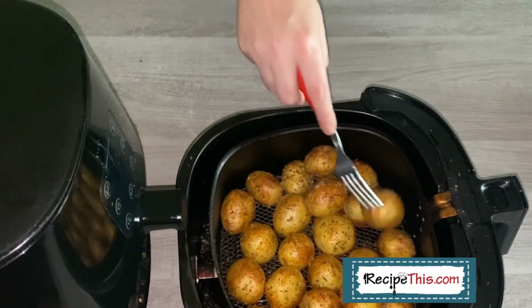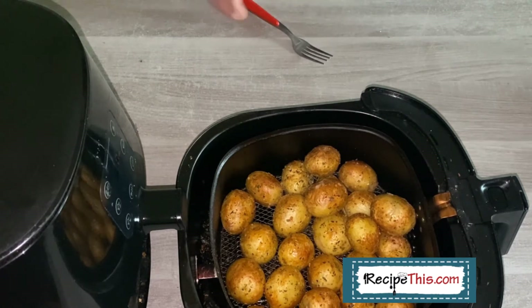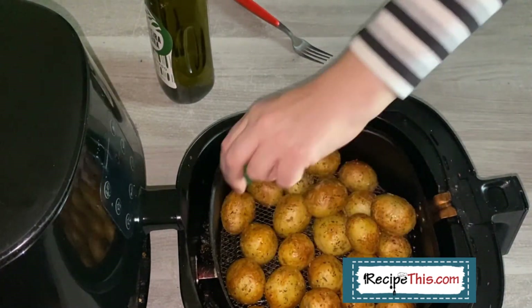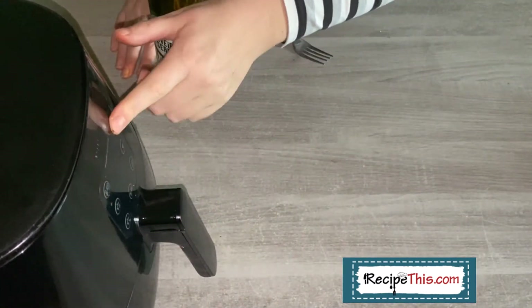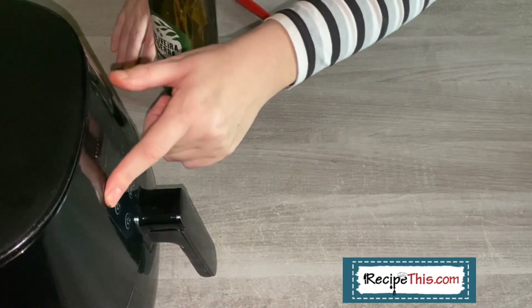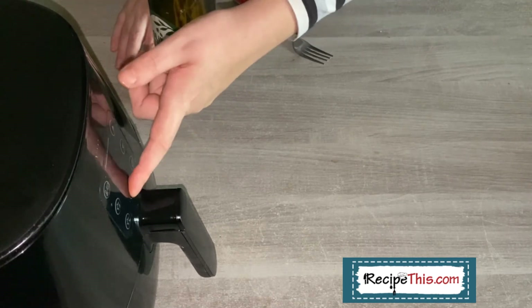What I recommend is if you want them that little bit crispier, add an extra bit of olive oil to them. Or you can use an olive oil spray and then put them in for about three more minutes at 200°C / 400°F, because that can make such a difference. So let's just give them a little bit longer.